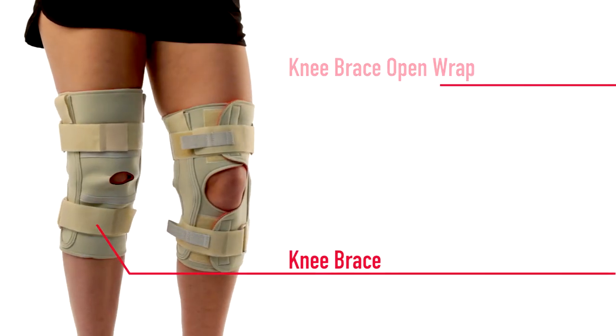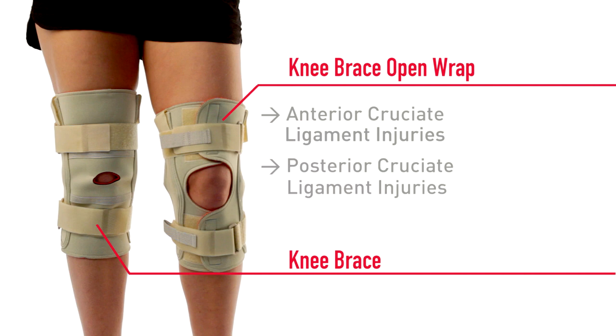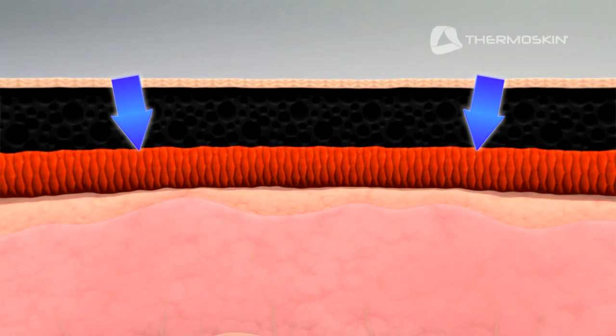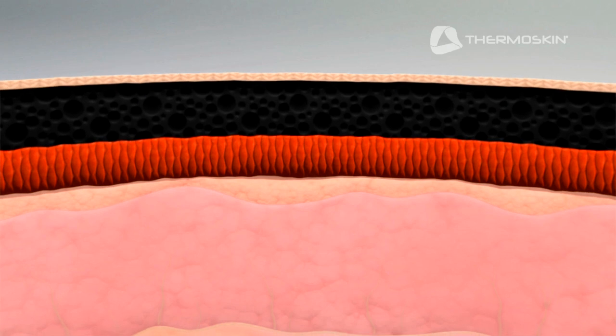The Thermoskin Knee Brace and Knee Brace Open Wrap with three different hinge options can be effective in the treatment of anterior cruciate ligament injuries, posterior cruciate ligament injuries and meniscus injuries. By supporting your knee while providing light compression and warmth, Thermoskin can provide temporary pain relief and assist with post-operative rehabilitation.